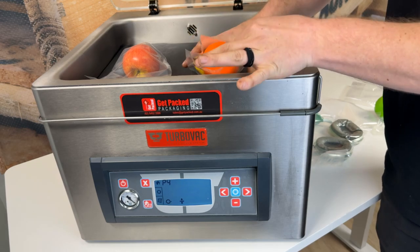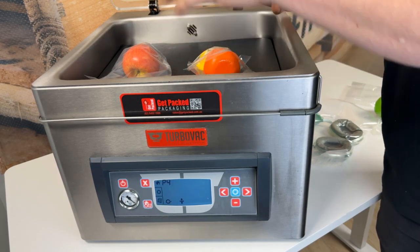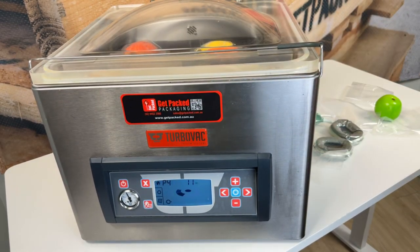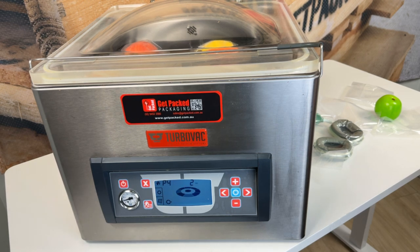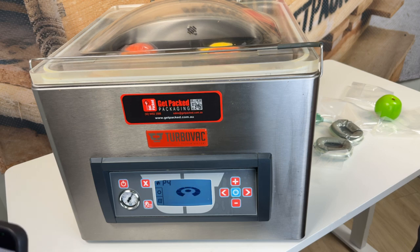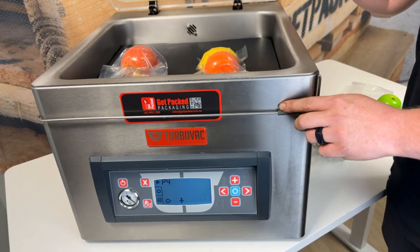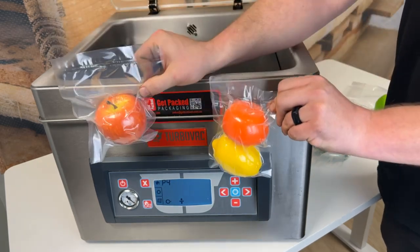We're going to put our two packs in here side by side and then we're going to do the same thing. So we've finished vacuuming. We're now going to return the chamber to atmospheric pressure. Now our cycle is complete, and as you can see, we vacuumed two things at once.